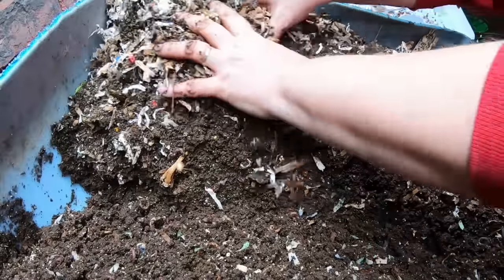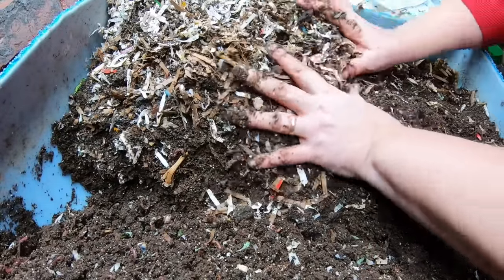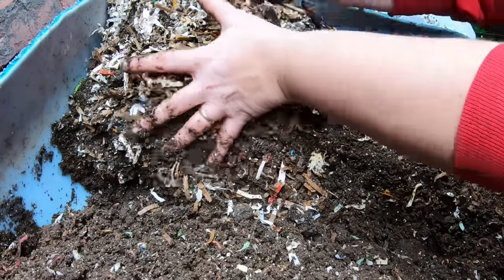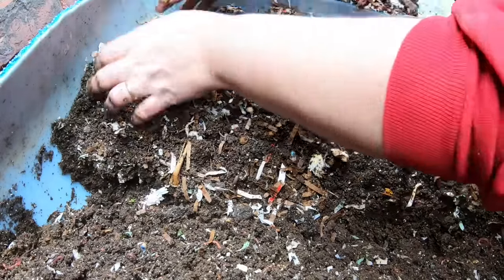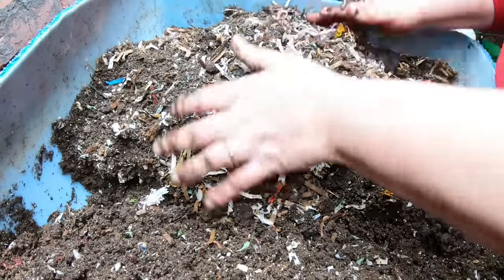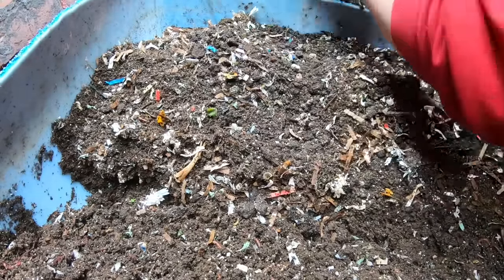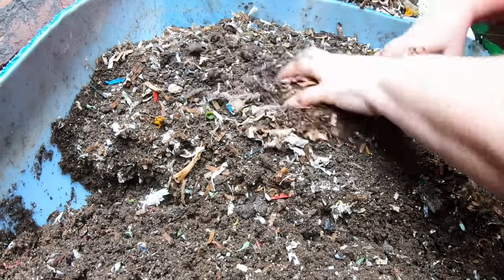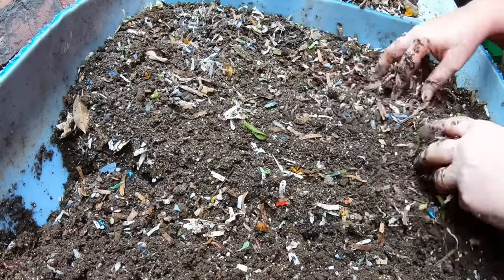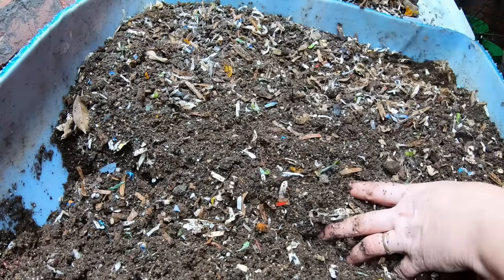Let me flip this over and look at the business end of the bin. We've got the bedding from last time and everything we just harvested. I'll mix those in when we do the feeding. I'll put the dry casting below so it can get wet again and the worms, isopods, and everything else living in here can eat it. There's even a piece of jade trying to grow.